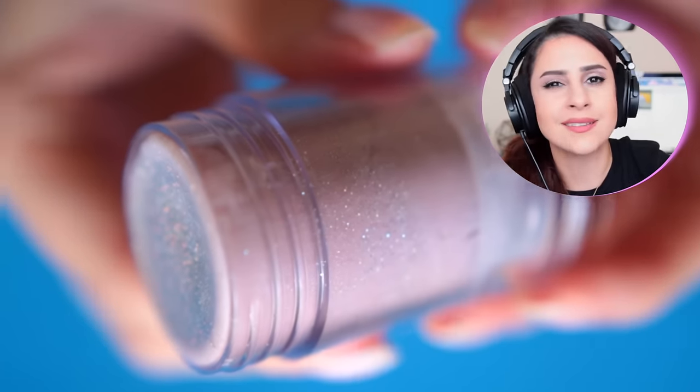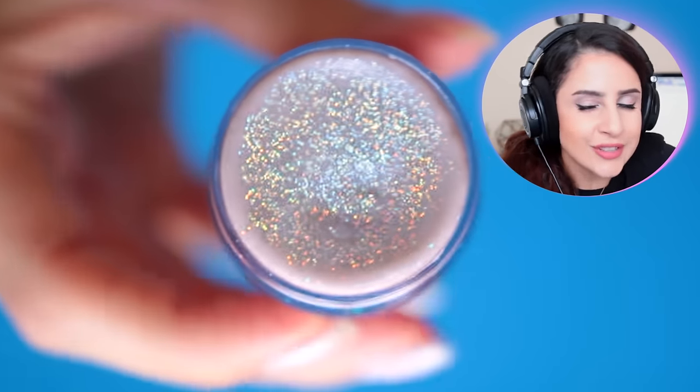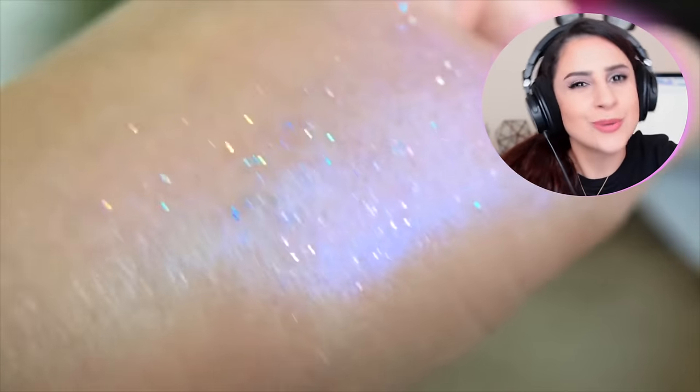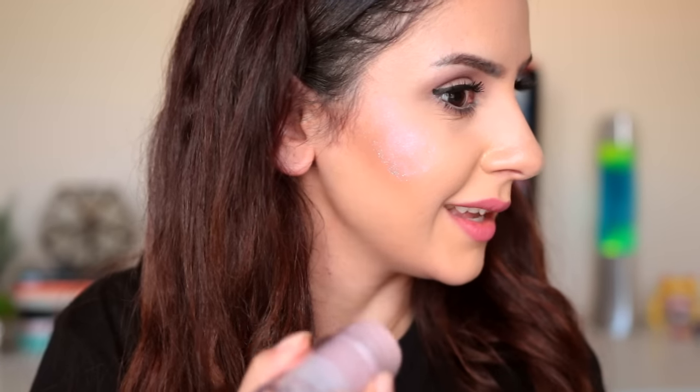And this is what it looks like — doesn't it look amazing? It's really exciting, you guys. It's duo chrome, just like the highlighters and shadows that I used to make this. There's some intense shine!